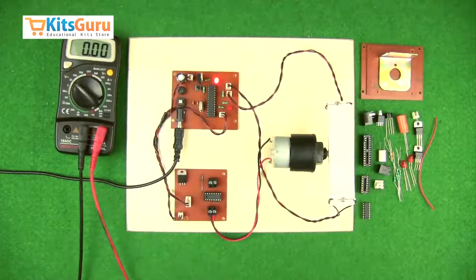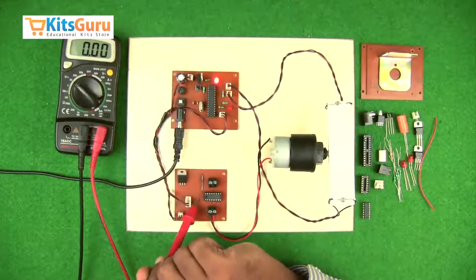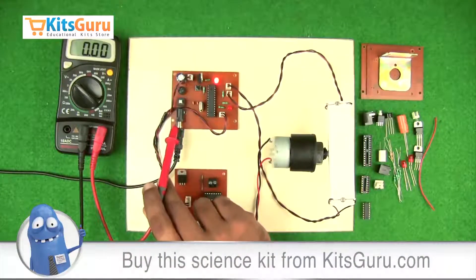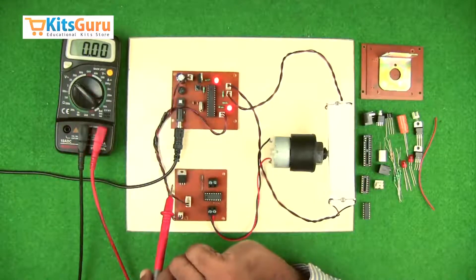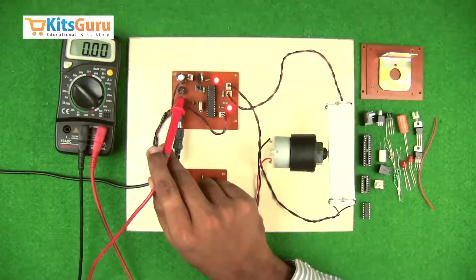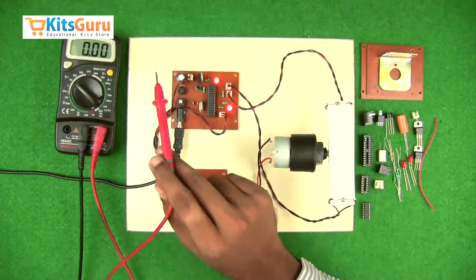We have two PCBs: one is the main microcontroller PCB and the second is the motor driver PCB. On the microcontroller PCB, we have a power jack where power is supplied through an adapter, an on/off switch which controls power to the entire PCB, a bridge rectifier which converts the AC signal from a transformer into DC output, and an electrolytic capacitor which removes the ripples produced during the rectification process.